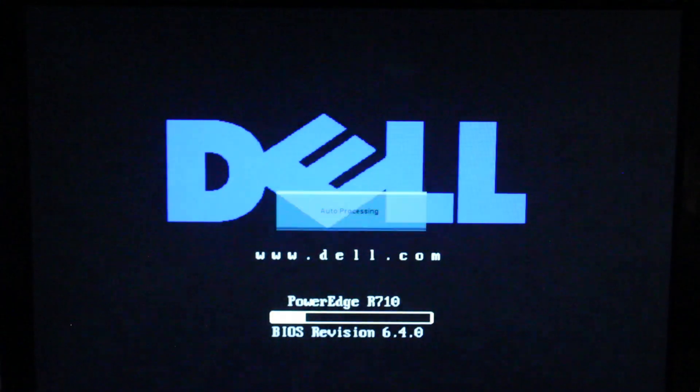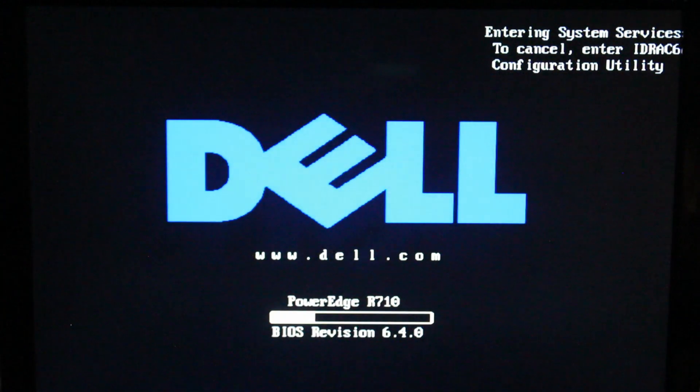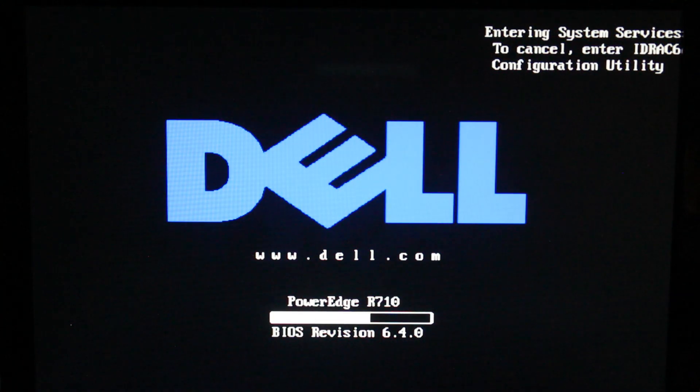If you're wondering why this is being filmed on camera in a very dark room, it's because our capture card was not working. And when I say the capture card wasn't working, I really mean I have no idea what I'm doing with the capture card, and so we resulted to filming with a camera. Do not judge.